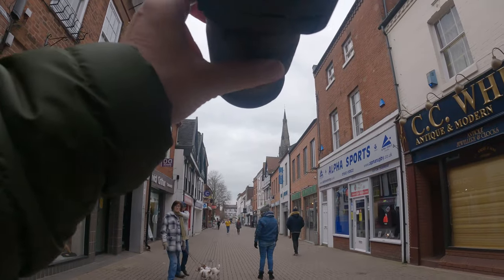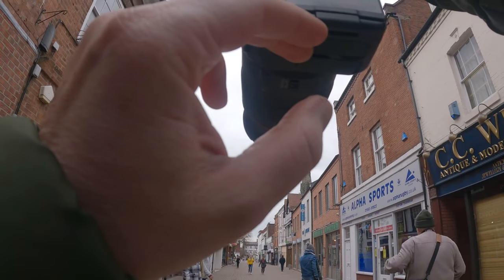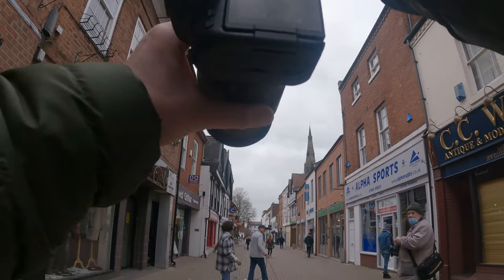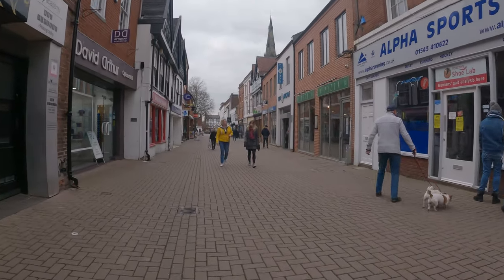I was just shooting down here and this woman thought I was taking a photo of her. I wasn't taking a picture of her at all, so I decided to walk a little bit further down.